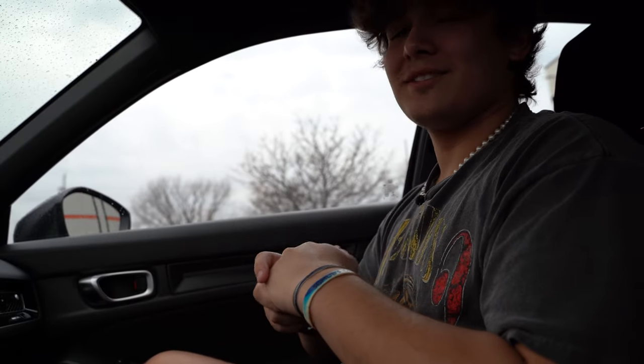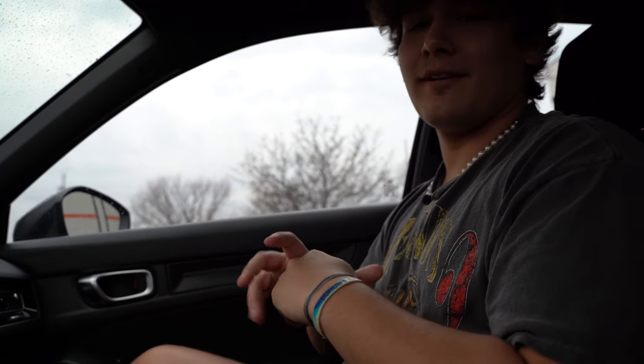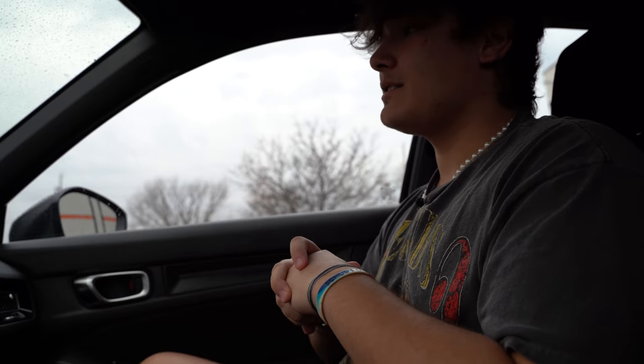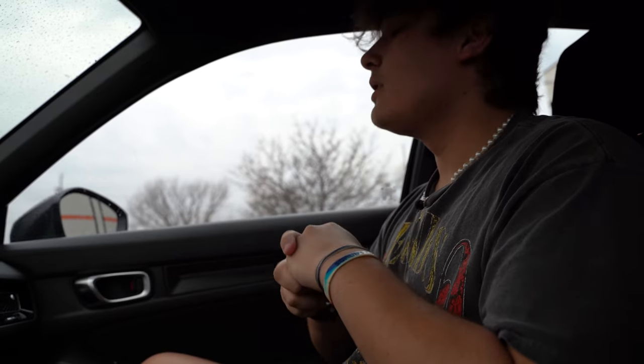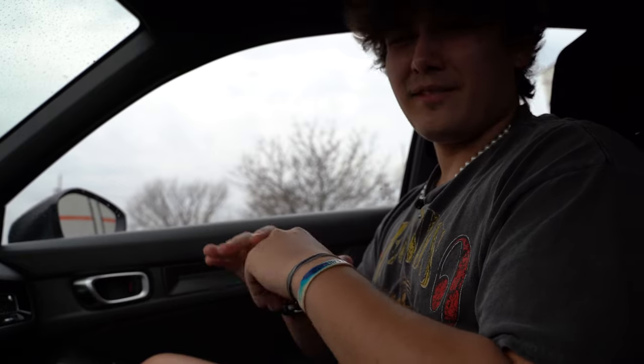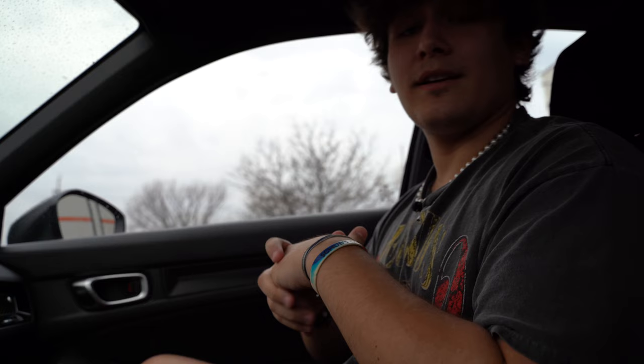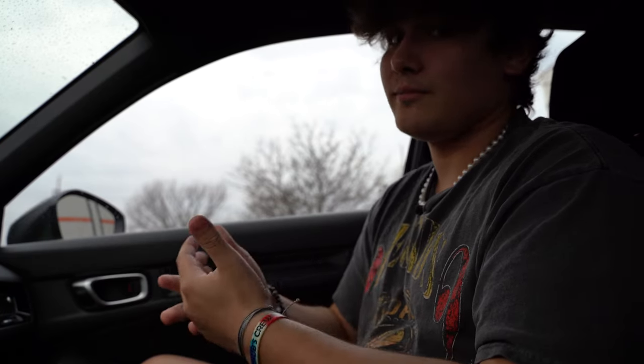What's up guys? It's Noah from Natives Kicks. Today we got a banger of a video for you. We are in LaGrange, Illinois at a sneaker convention called Soul Studio. It's gonna be a little bit different of a video today. Instead of just buying, we are gonna be vending as well. I'll be vending for the first time, so we'll see how it goes.